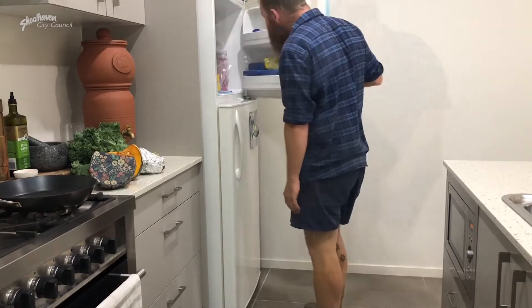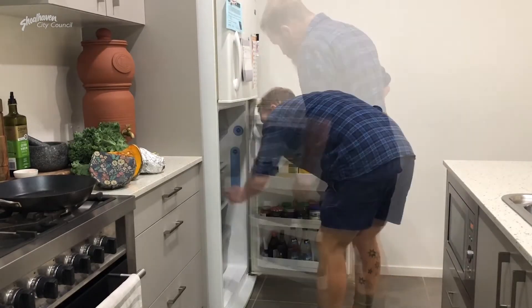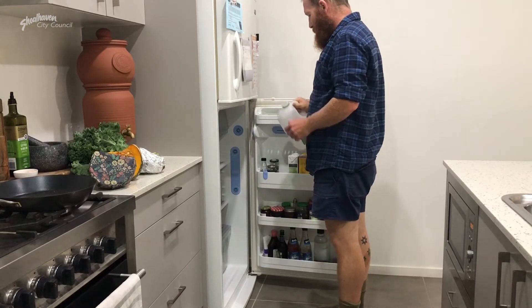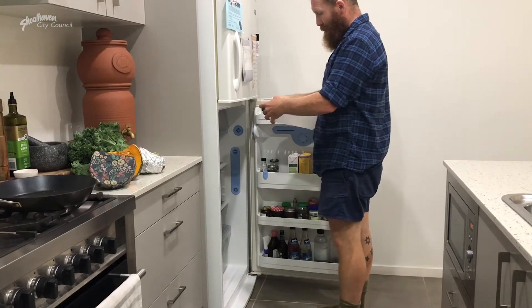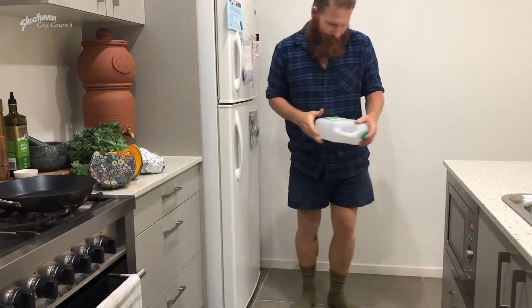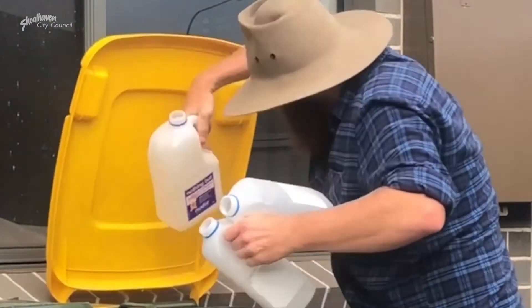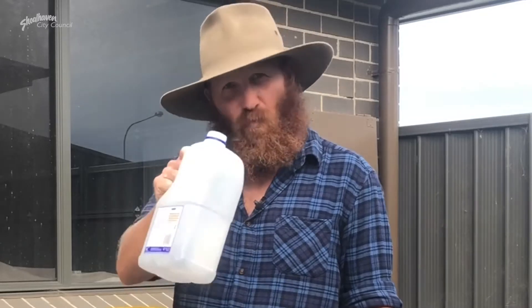Look, I'm not the kind of person that normally goes to the gym. As a matter of fact, I don't go at all. But when I was in the fridge for about the hundredth time today, I was thinking there's probably a lot of people out there that normally go to the gym but can't because they're stuck at home. So I reckon we can find something around the house that we can use to help you guys out. Let's go and see what we can find.